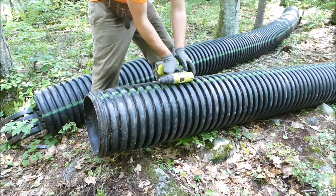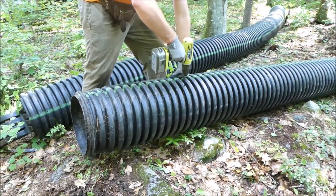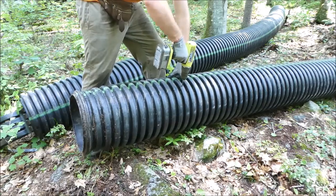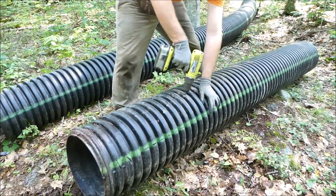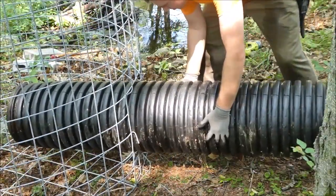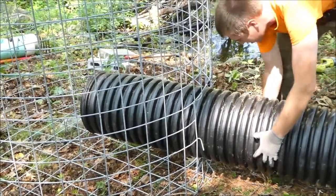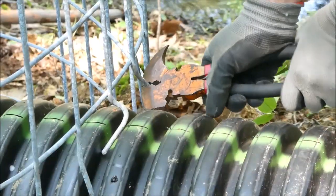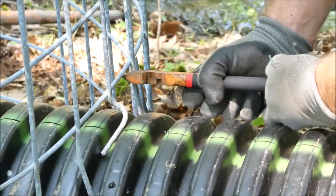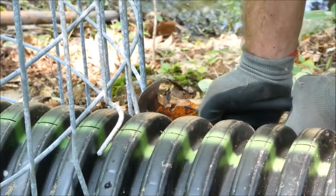Measure about two feet from the end of the pipe and drill two sets of holes on the top of the pipe as indicated by the green stripe. Later you will thread wire through these holes to further secure the pipe to the intake fence. Slide the inlet of the pipe into the fence structure until it is just short of the center of the intake fence bottom — this will minimize the risk of beavers feeling the water flowing into the pipe. Now bend the prongs you left earlier around the opening in the fence down onto the pipe to hold it in place.